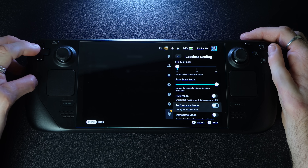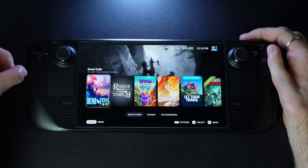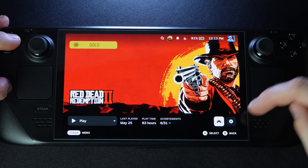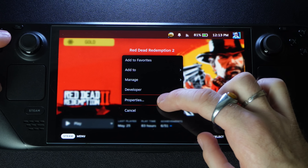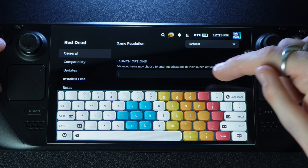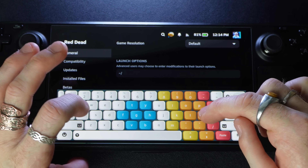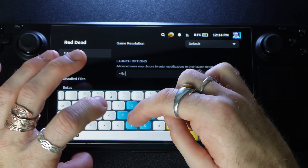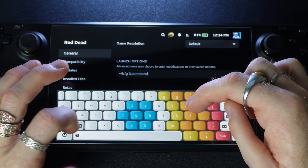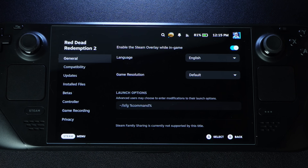There's one last step: for any game you want to use lossless scaling with, you have to enter a launch option command. Go to the game, hit the cog, go to Properties, then under General go to Launch Options. Enter: ~/lsfg %command% — that's a tilde, forward slash, lsfg, space, percent, command, percent. That's it. Drop the keyboard and launch the game.